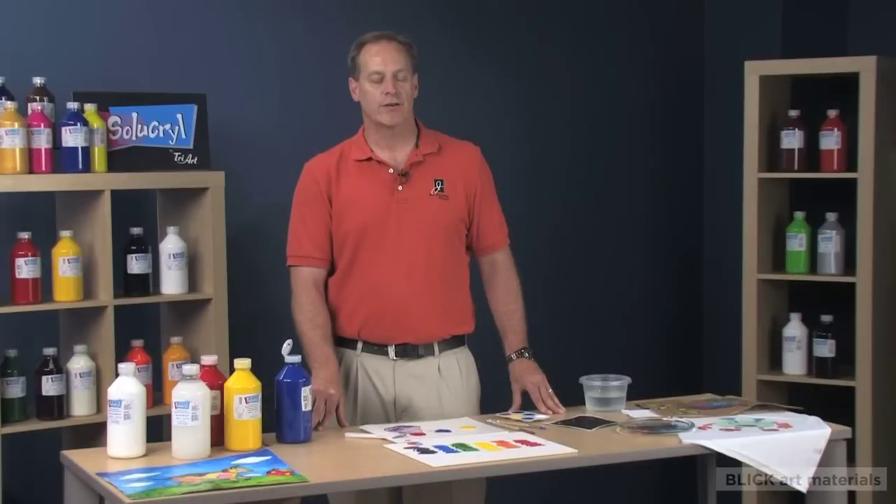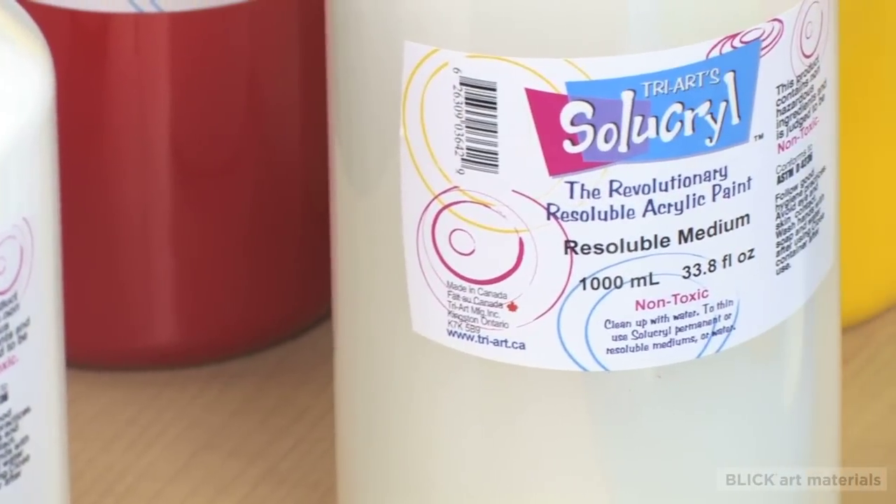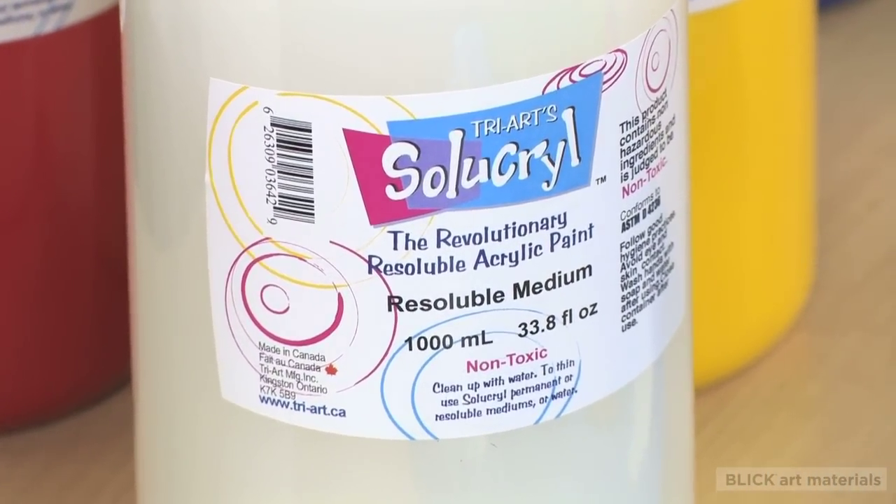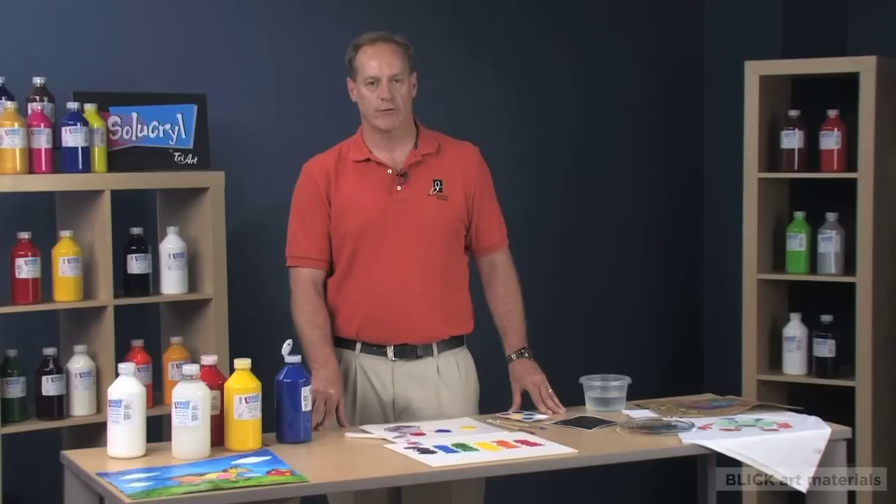In addition to the permanent medium, a re-soluble medium is available and can be used as an extender. Addition of the re-soluble medium makes Cyacryl perfect for beginners learning airbrush or silkscreen techniques.